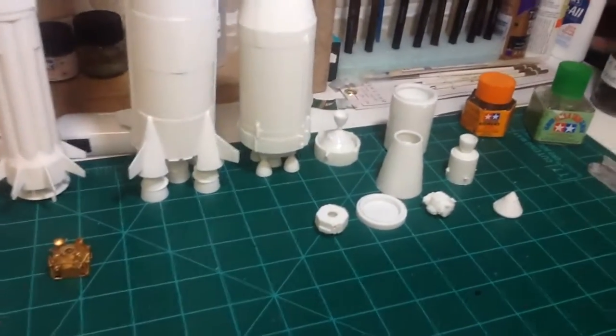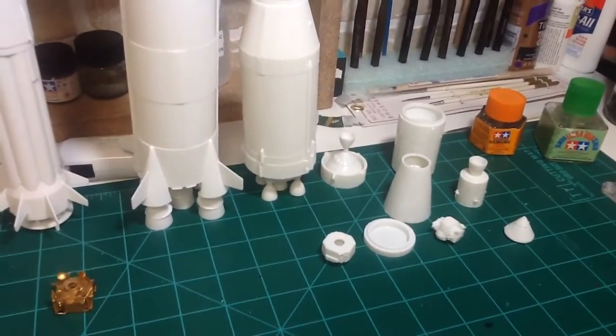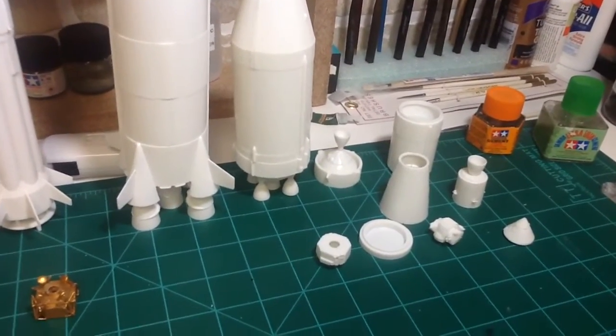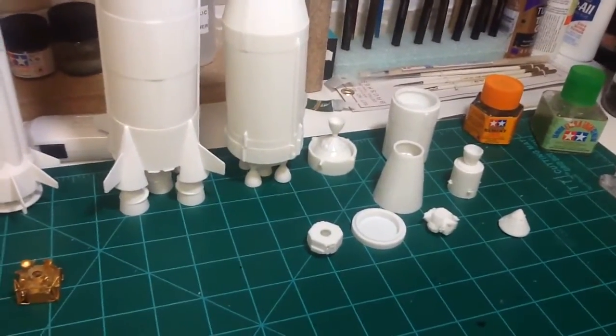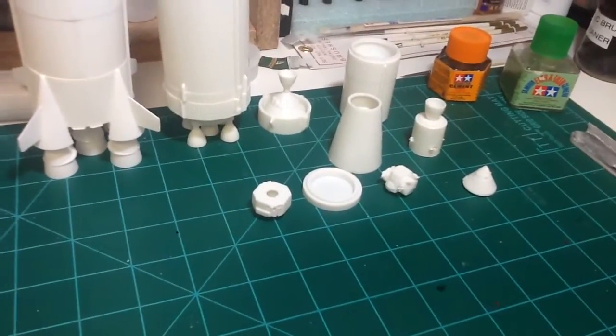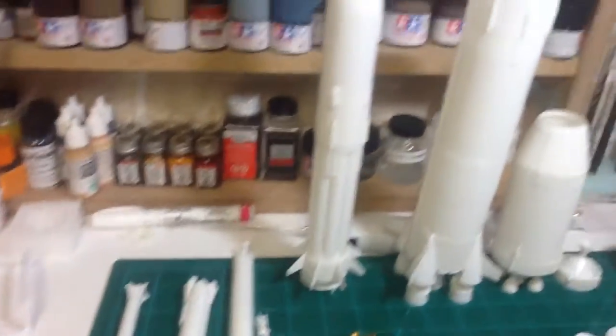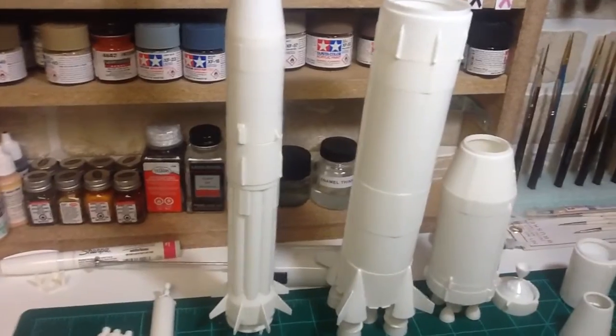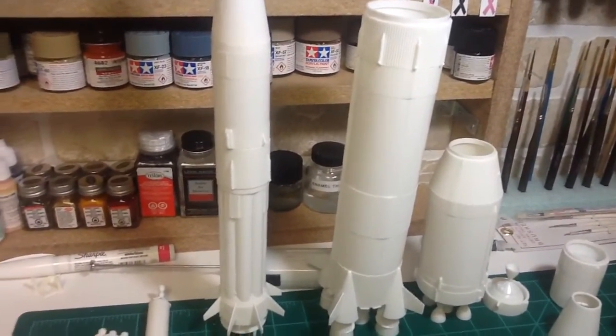Next step: I've got to finish up the launch escape system rocket for the Saturn V, assemble that, and assemble the LEM module legs — got to get those on there yet — and then just start to paint. Luckily the paint schemes on these are fairly simple: white and black, with a lot of decals for the black.